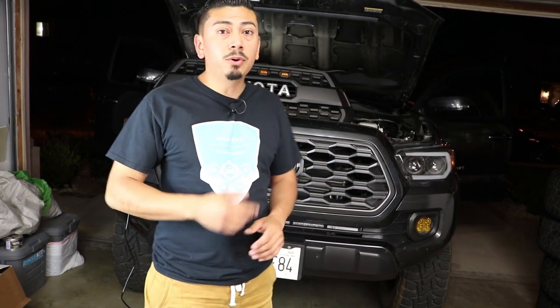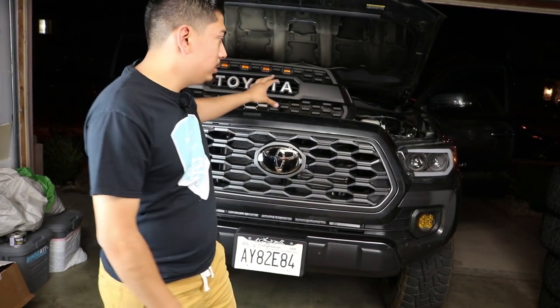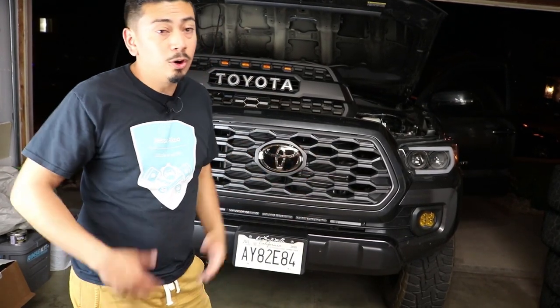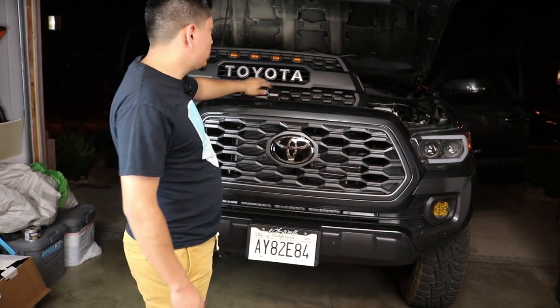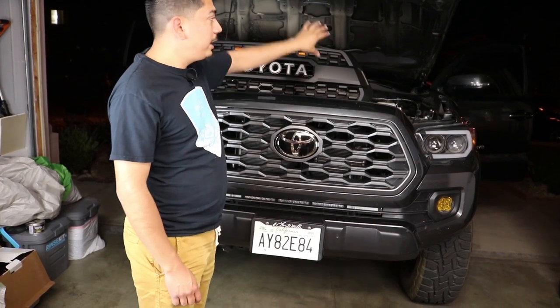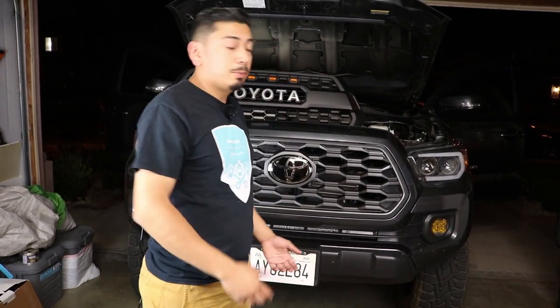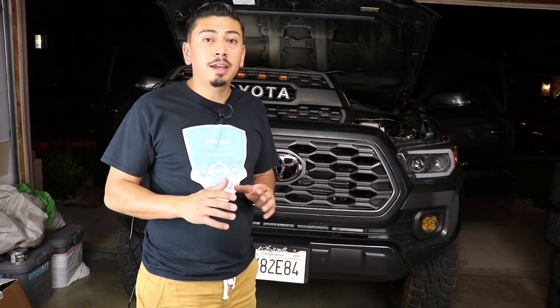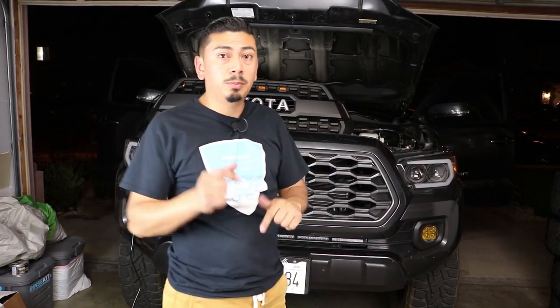For today's video the main focus is: one, giving that away for you guys; and two, basically showing you that you can install it — or maybe not. After installing it, I'm also going to turn on the truck and show you that with this sensor garnish no warning lights should come on and everything should work properly, because I know I've been getting a lot of questions on that. If you buy a grille with a sensor garnish and the sensors trigger, that should not happen — that only happens if you're getting a low quality grille.